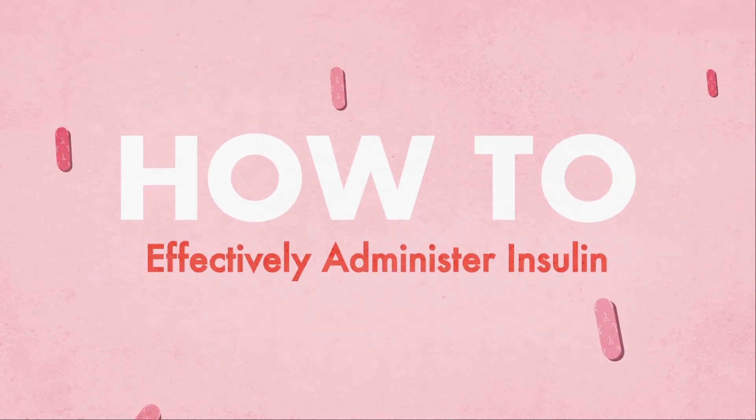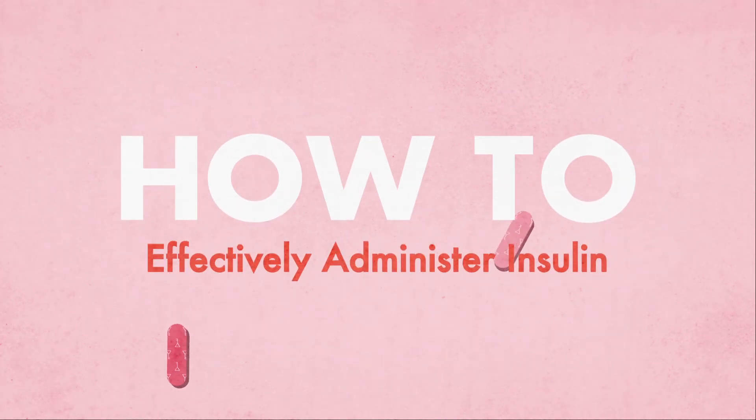My name is Dana and today we're going to look at how to effectively administer insulin. First, we must wash our hands and dry them properly.